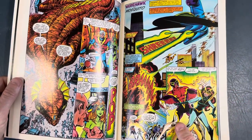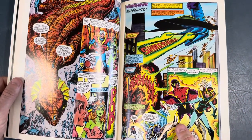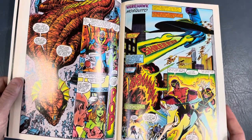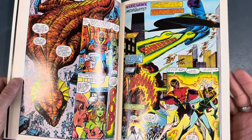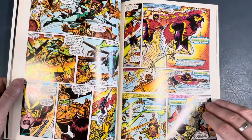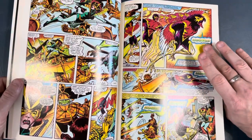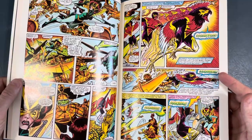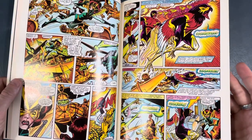This is one of my favorite character designs right here — this guy. His name is Werehawk. Some of the names could probably be a little better, but Werehawk is still cool. And this is why — because he turns into a hawk, like a werewolf. A man turns into a werewolf, or a wolf. This dude turns into a hawk, so he's Werehawk.